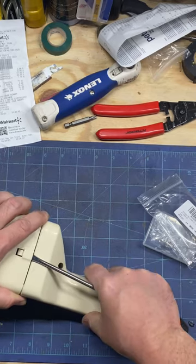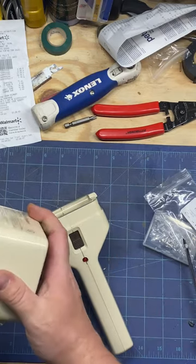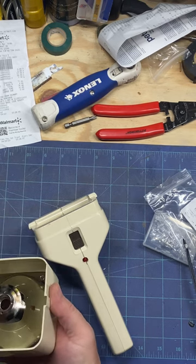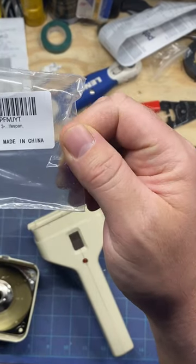Like this and the Black and Decker dust buster. So we're just going to loosen this nut on the back — the old halogen bulb comes out. These replacement ones are Hansen 30 lumen.